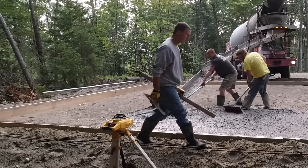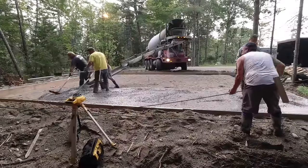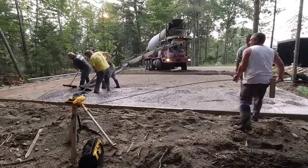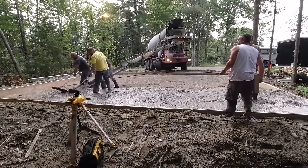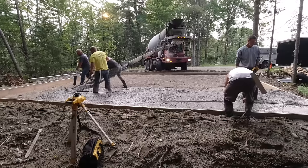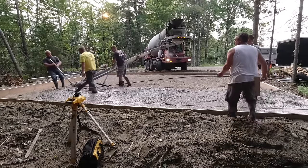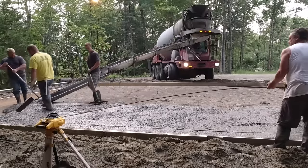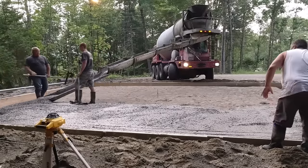We've got three guys raking the concrete around. I'm going behind them checking the tops of the forms, and before we get the edges magged out, we're just going to drop in a couple rows of number four rebar around the edges for a little extra reinforcement. This will be a single-story garage, so there won't be a ton of weight on it.